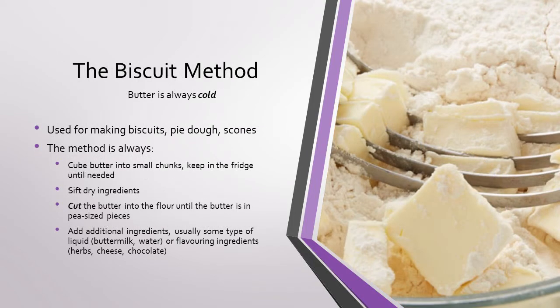Lastly we have the biscuit method which uses very cold butter. To use the biscuit method you do something called cutting your butter into the dry ingredients. This means that you break the solid butter into smaller chunks and mix it with the dry ingredients until your chunks of butter are about pea sized, or sometimes smaller depending on what your recipe asks for. In biscuits we rely on the butter melting and the water evaporating while in the oven to make the biscuits rise, giving us a flaky final product. Once your butter is cut into the dry ingredients, add any remaining ingredients and place in the refrigerator to chill. It's important to remember that any recipe using the biscuit method needs to be placed into the oven cold to give it the best rise and finished flaky texture.